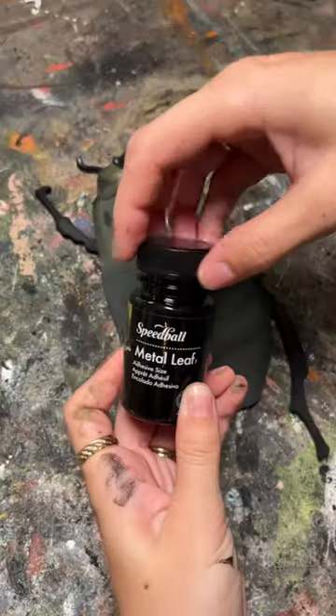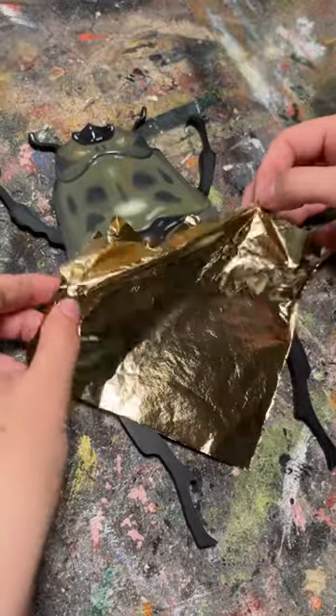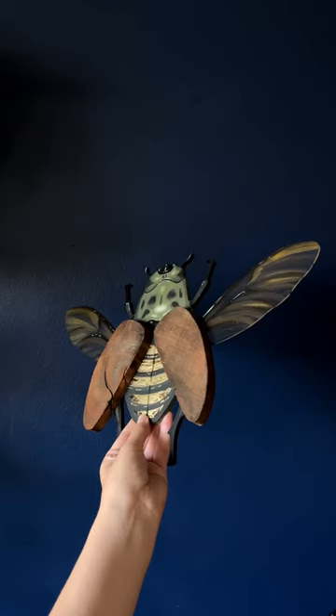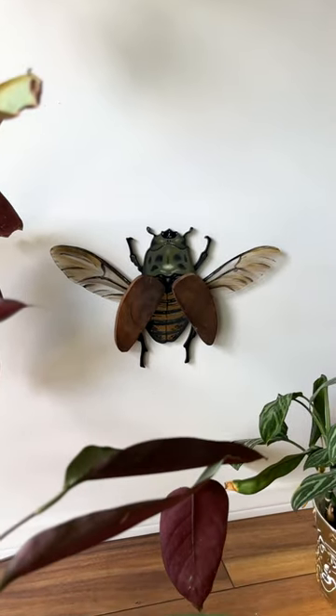This is my second time making beetle wings out of some of her wood, and this time around I wanted to try something new, so I got some gold leaf adhesive and added it to the bottom of the beetle. I attached the two sets of wings, and this is the final result. Be sure to follow along to see what I do with the rest of Eleanor's collection.